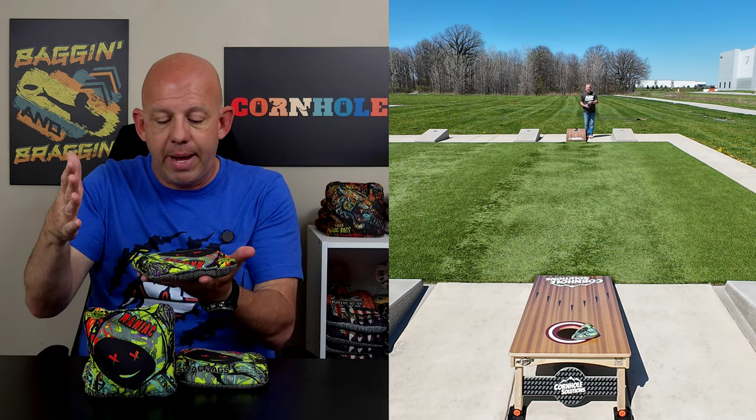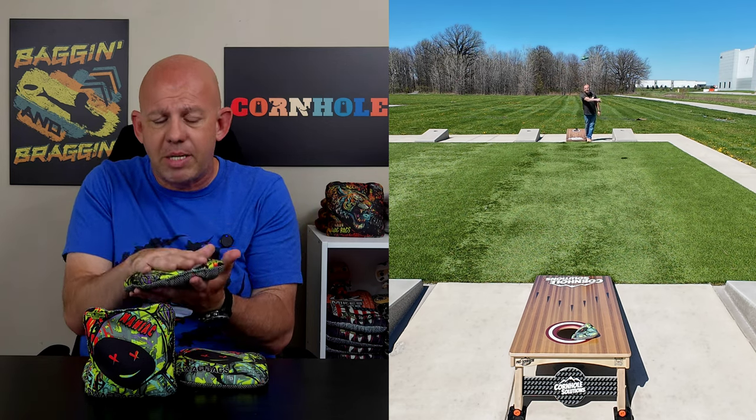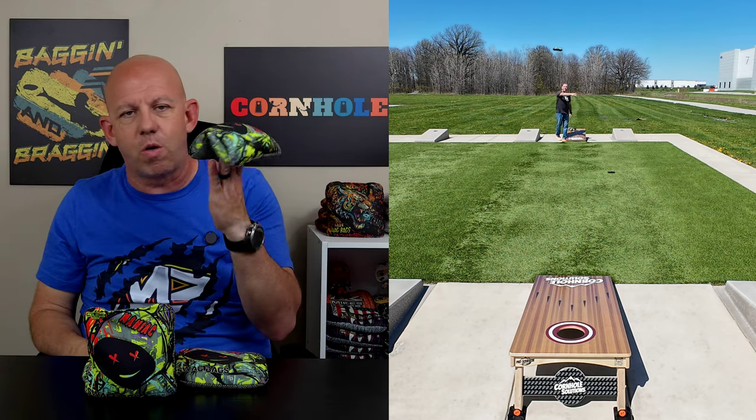Template wise, it's a medium template bag — kind of that standard template. I think all Swag Bags are pretty much the same template for the most part. So medium template bag, medium amount of fill, medium amount of flop on this Maniac. It's kind of right down the middle — that just-right bag as far as all the metrics go.